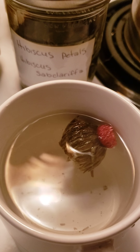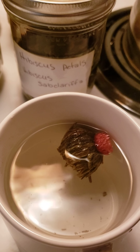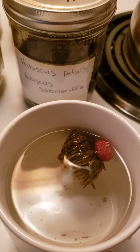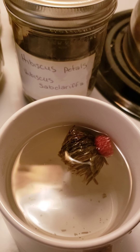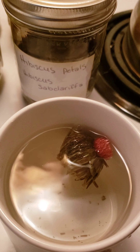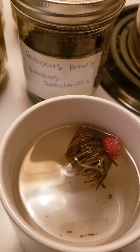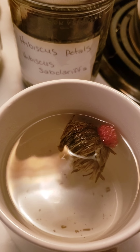Later today we are going to be making some nettles vinegar, and it will be using balsamic vinegar. I will explain all the whats and whys in that video, but something to look forward to — nettles vinegar is a really good daily tonic to take for your overall health and immunity, and we'll go into more detail about that later.